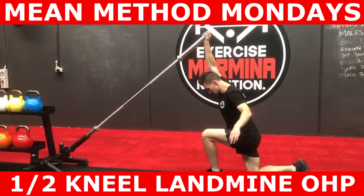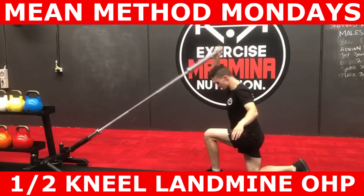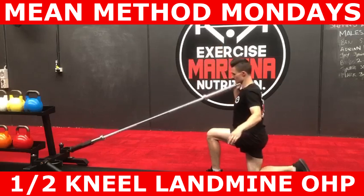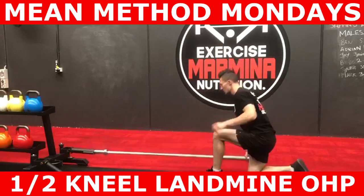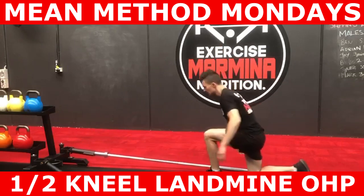Establish the foundational components of this exercise and perform the prescribed number of reps. Hope you guys found this video informative. What exercises do you need help with? Leave them in the comment section below. For coaching inquiries, DM us or email us at info@marmina.com.au. Speak to you guys in the next video.